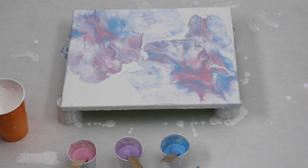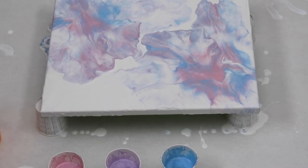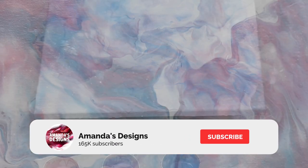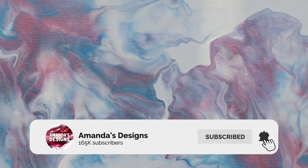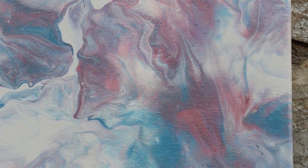I hope you guys enjoyed this video. Let me know what you think down in the comments below, don't forget to subscribe to my channel and hit that bell for notifications. I put out free videos a week — thank you guys so much for watching and I will see you in the next one.